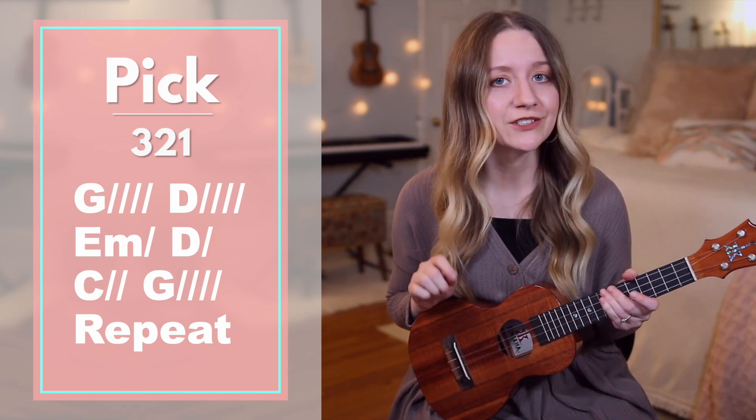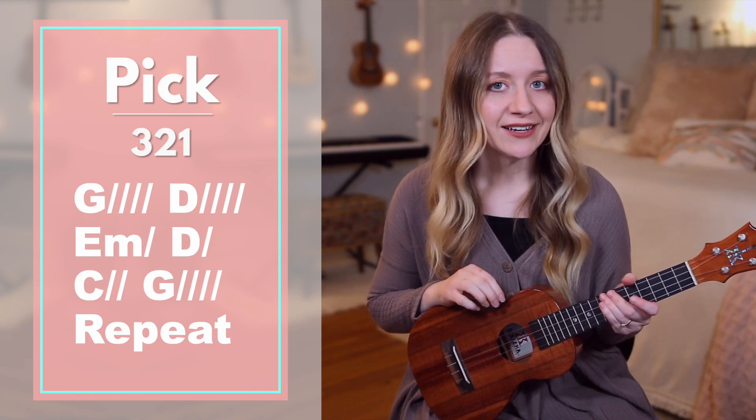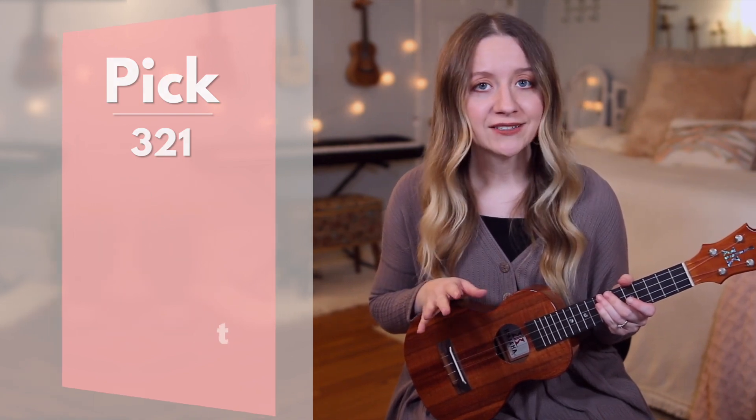After the chorus, you'll go to verse 2, which is just like verse 1 with the fingerstyle pattern and the chords — you'll just have different lyrics. After verse 2, you'll go back to the chorus, and then we'll go to the bridge.